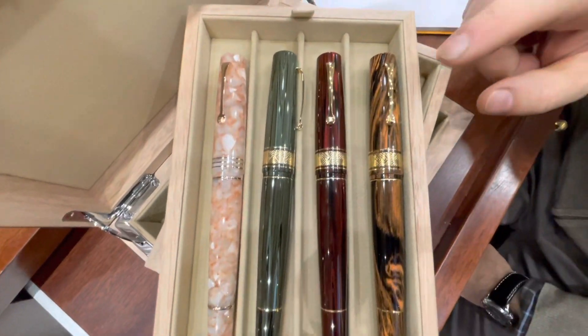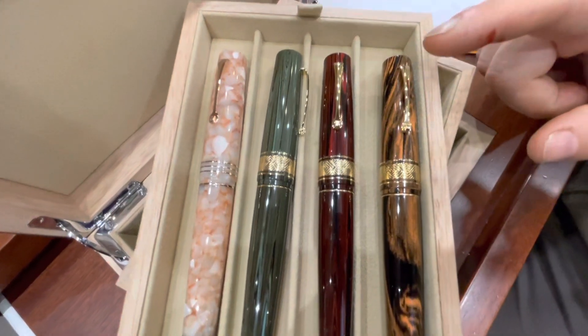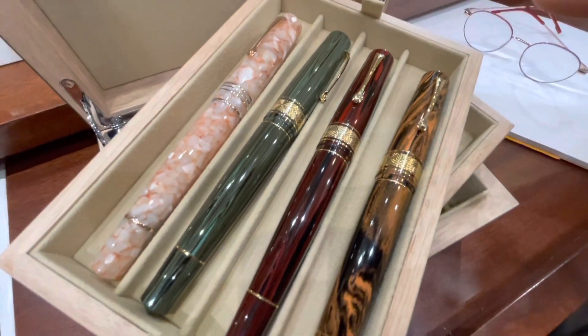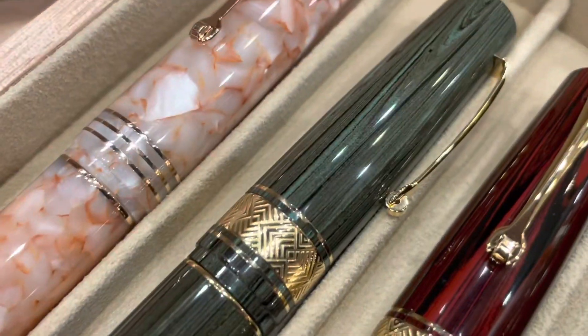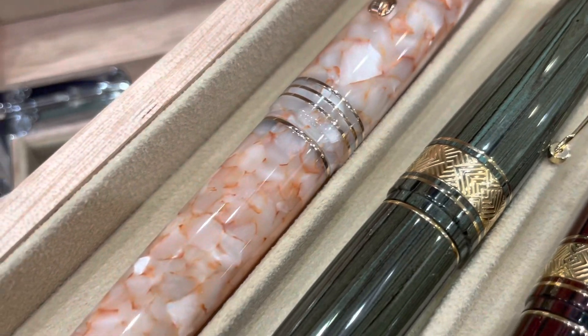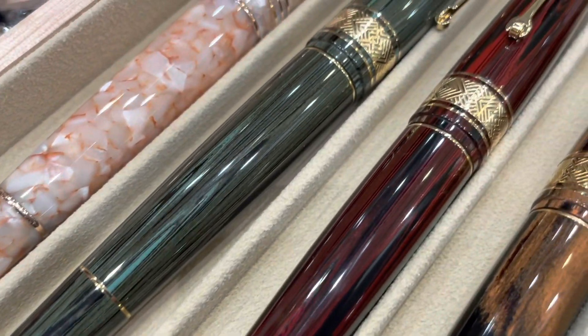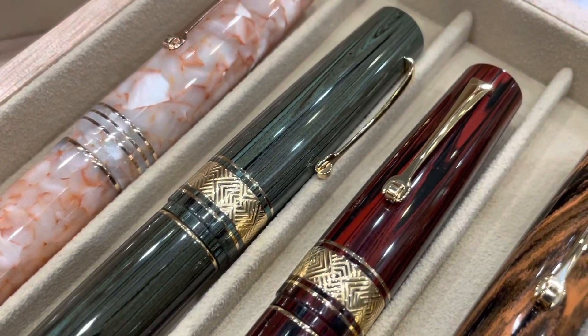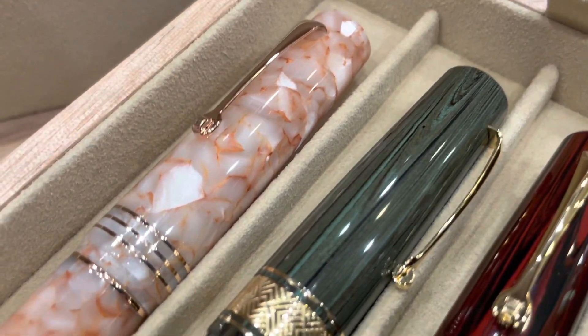The first from the right is the Flame, in the middle you find the rosewood one, and the green Ebonite is the third. Beside those, there is the beautiful angel skin in this shade of pink rose that's perfectly matched with the rose gold trims of the pen.